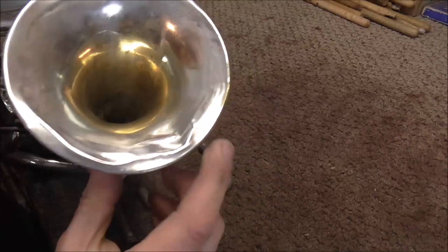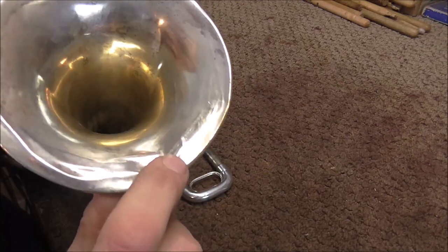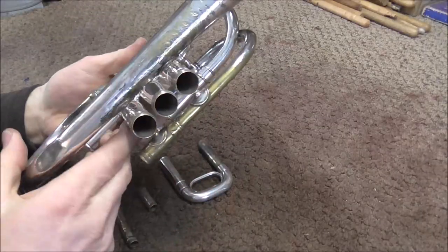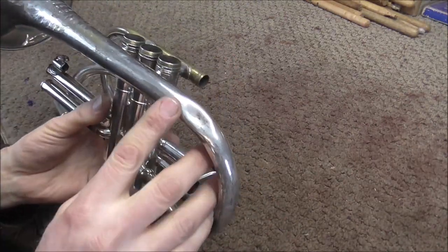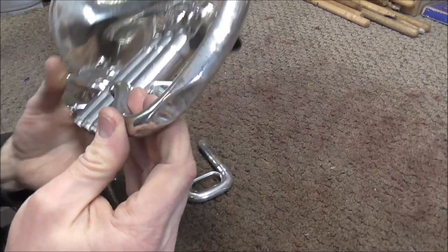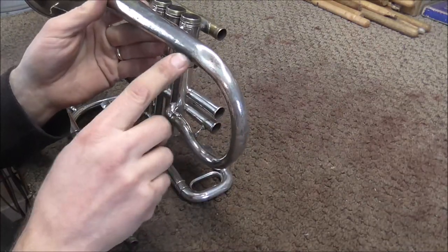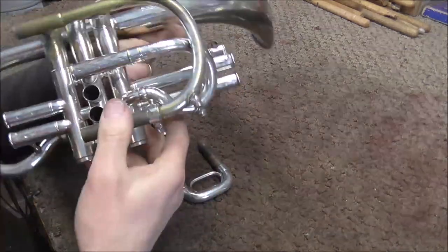Here's what we have. There are several dents along the bell rim. Some of these have been removed before, and then either they weren't done well, or dents got back in there after the fact. So I'm going to have to clean those up a bit. On the bell section, there are a couple small dents. There's a larger one right here, and also one in the bell bow. All of the ones in the bell bow are easier to do. A lot of people think those are hard dents because they're around a curve, but actually they're not that hard.